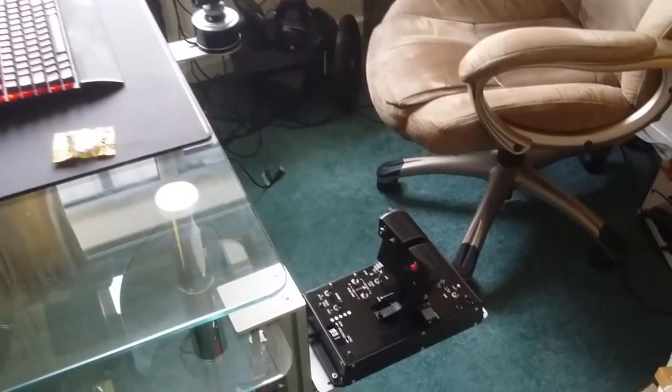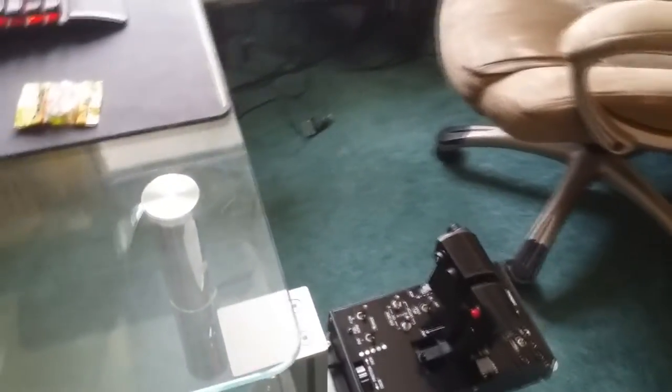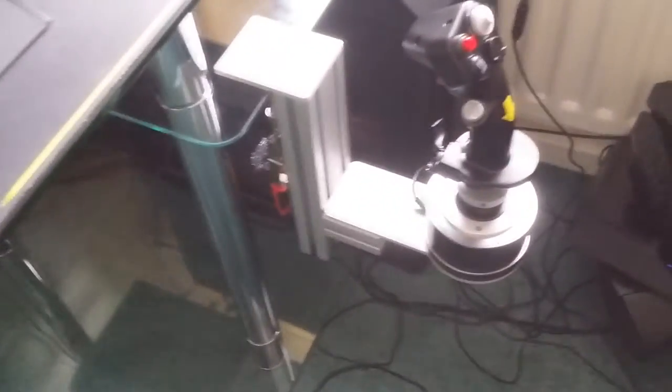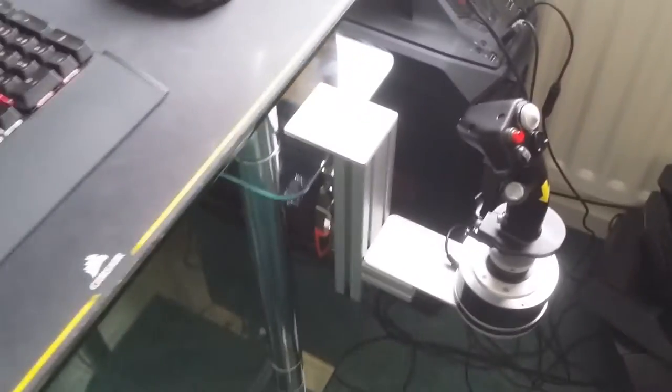So I have the two mounts attached to my desk. It probably needs a little bit of tweaking here and there, but essentially it's all in. And as you can see they are quite monstrous. The company is called Monstertech for good reason.